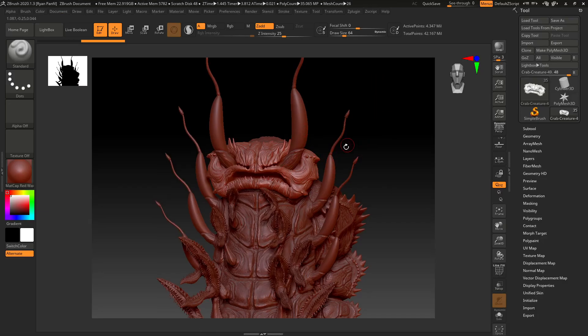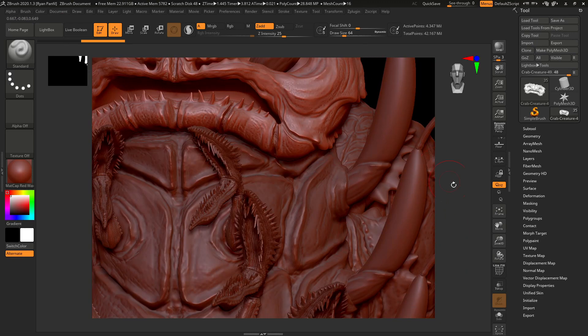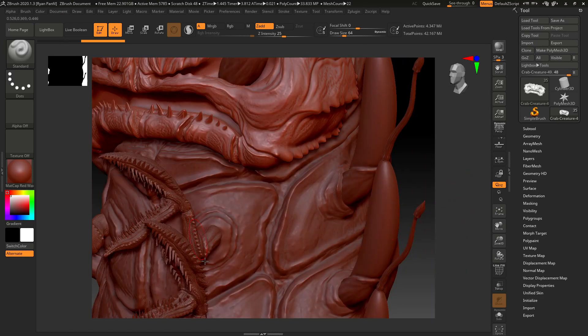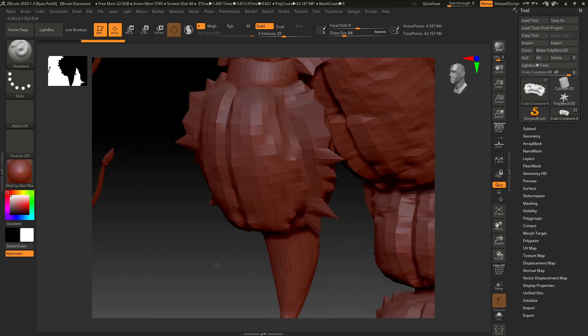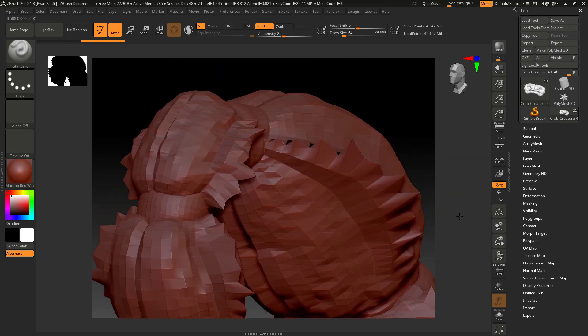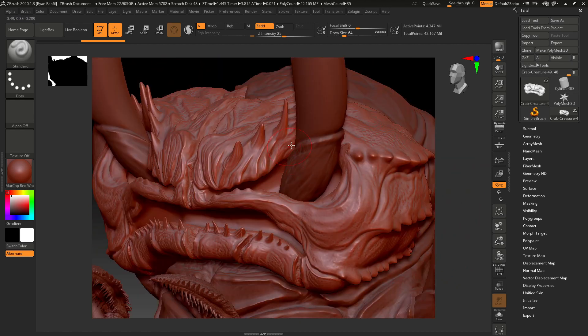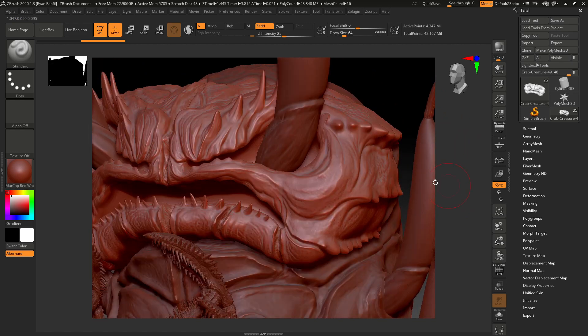In this video I'm going to show you how to add some of these cool little bumps that go along the edges of the shell — it's definitely something that you see on crabs. For this particular creature this works great; I kind of want to add a little bit right here.